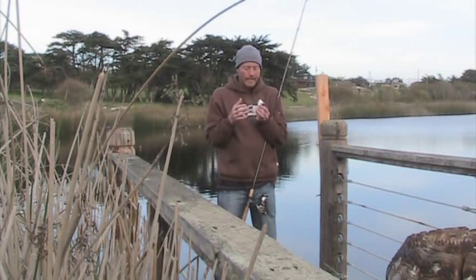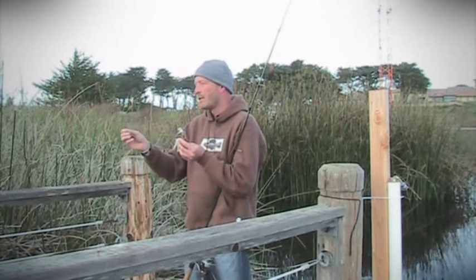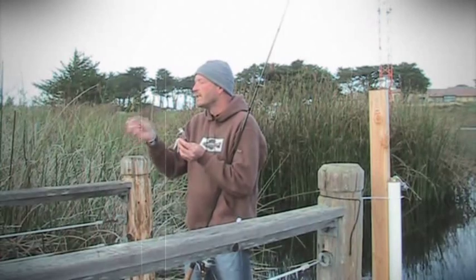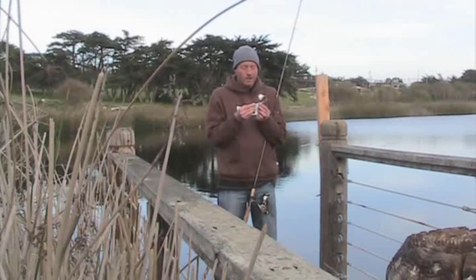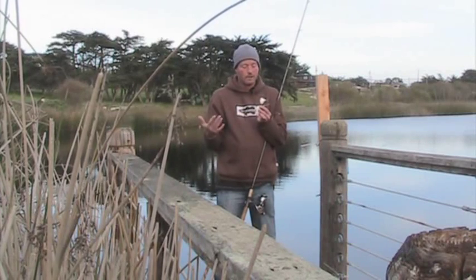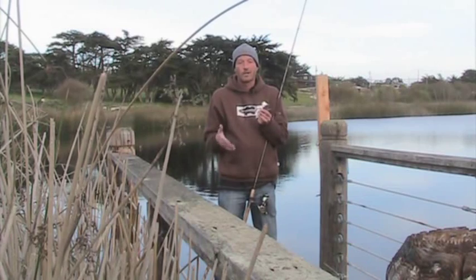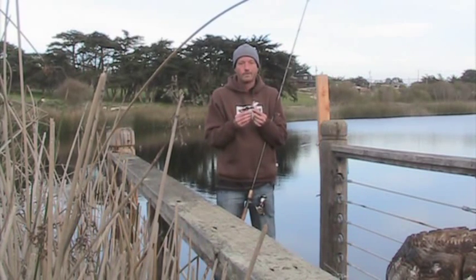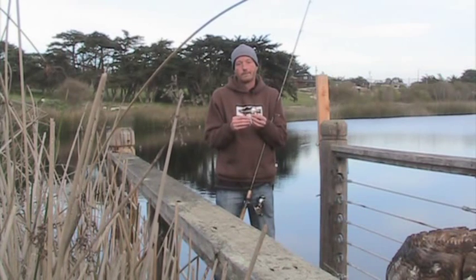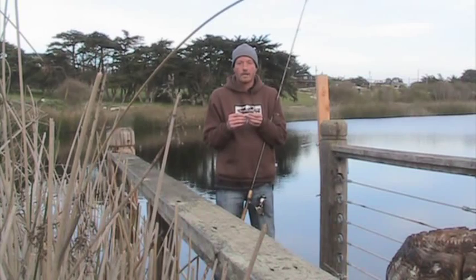So it's just the best technique — slow roll it, and every once in a while give it a slight little jerk just to give it a little extra splash. You might find yourself like me going from a bait you threw once in a while with a little bit of success to a bait you consistently throw and have a lot of success on. I hope this helps. Until next time.